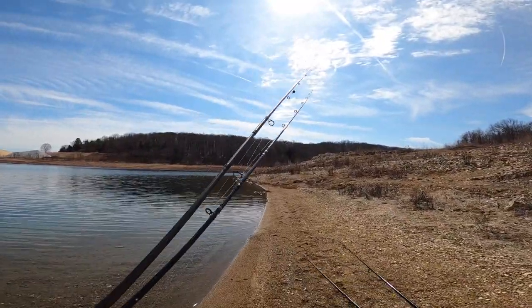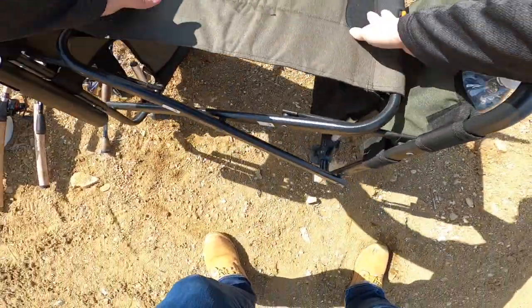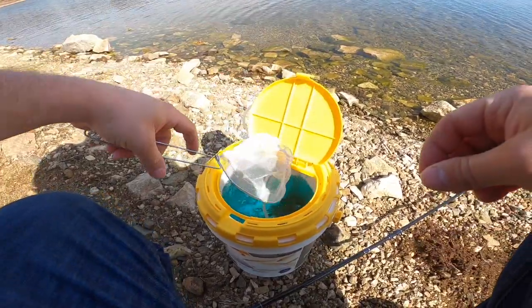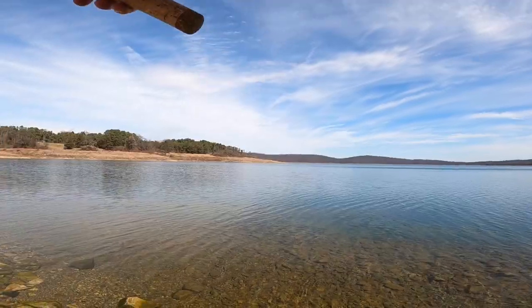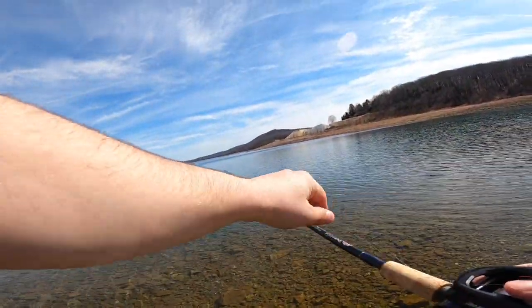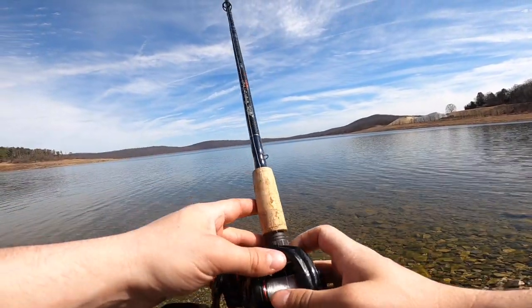Man, the water is looking good. Clear. Let's get it started. What's going on everyone? Welcome back to another episode of The Line Cook.